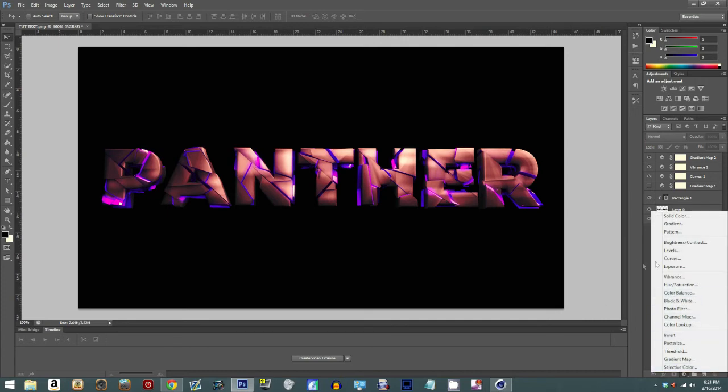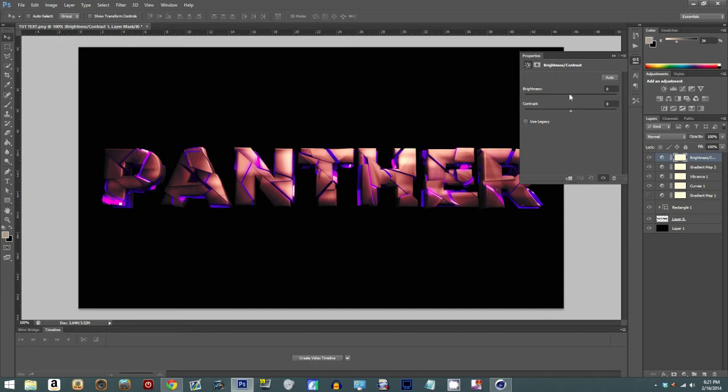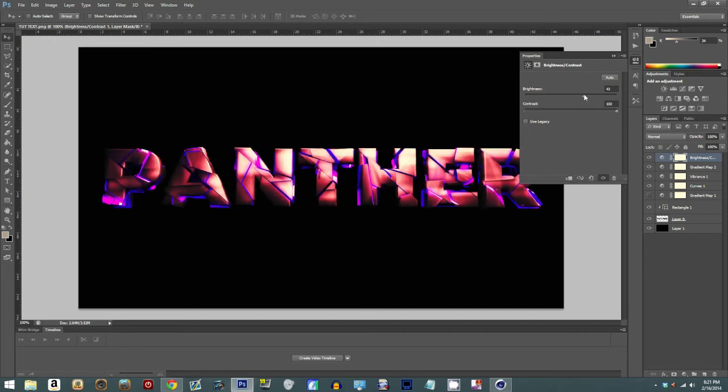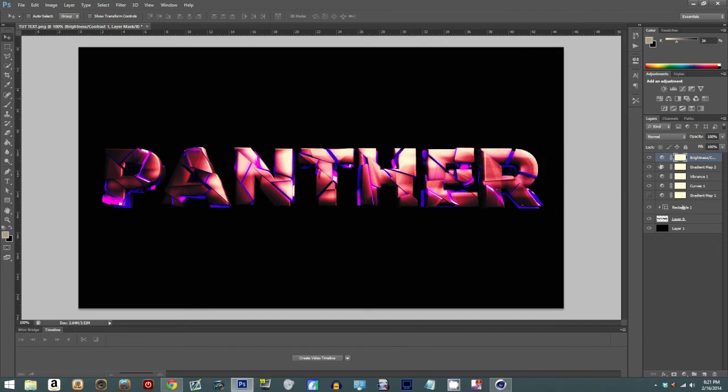Some people also use Brightness and Contrast — add some brightness, adjust the contrast. I'd like to put the contrast there and brighten it up. That looks pretty good. I don't love this gradient map though — it doesn't look bad, but anyway.